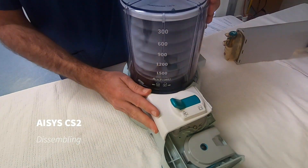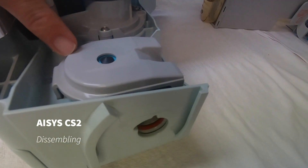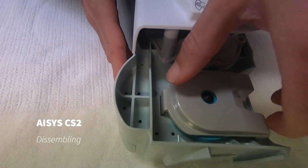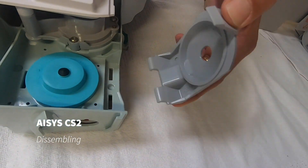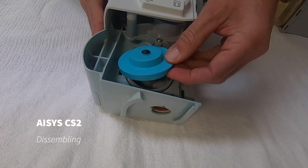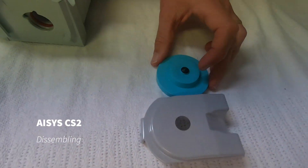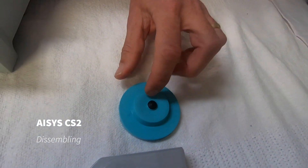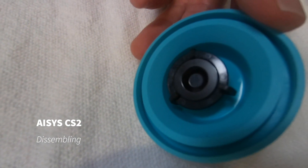We'll continue to disassemble this. We have a ramp which goes over our APL valve. To remove this, we push it in from this side and then the feet lift out last, and the APL valve is removed. There's no need to remove the hard black plastic off the silicon — it's very thin silicon and it will be torn in the process, so there's no need to disassemble that any further.